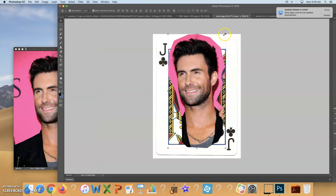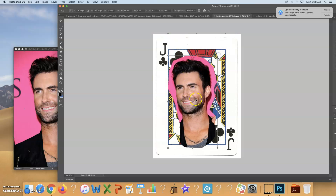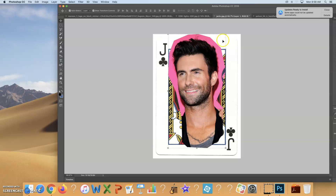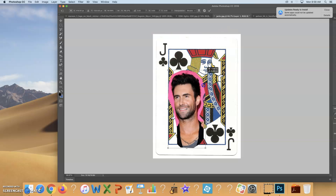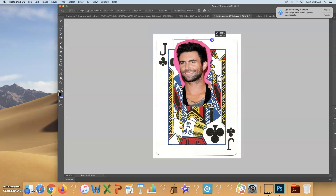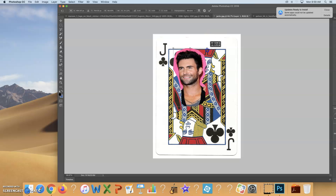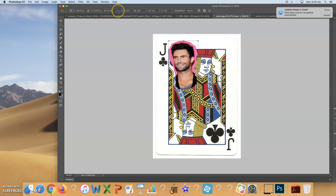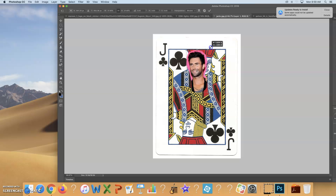It's a good sign if the image is bigger than the playing card — that means the face you selected has really good resolution. If it's much smaller than the playing card, it may not have good resolution and stretching it out bigger could look bad. Right now I'm getting it approximately the right size. Make sure you have the proportions locked to maintain the aspect ratio so you're not stretching or squishing the image.